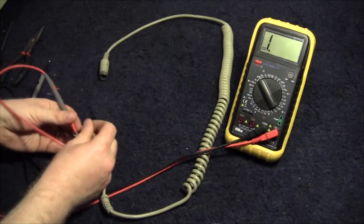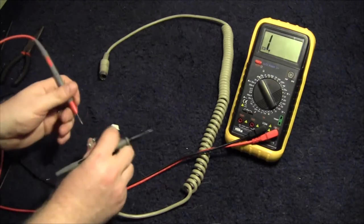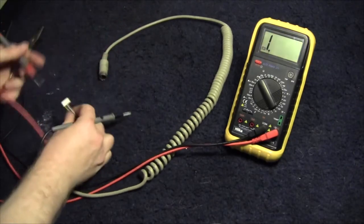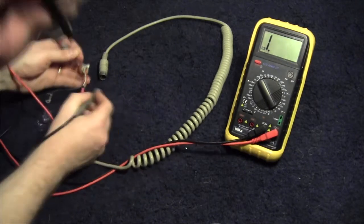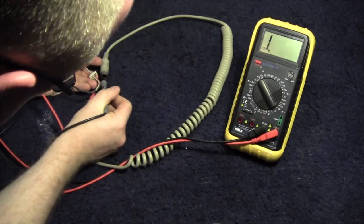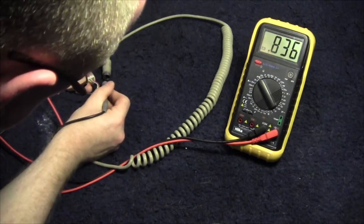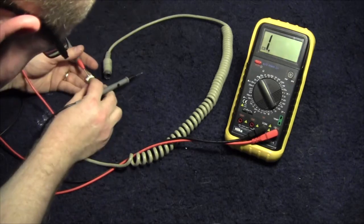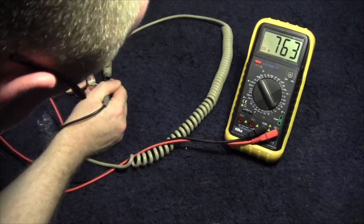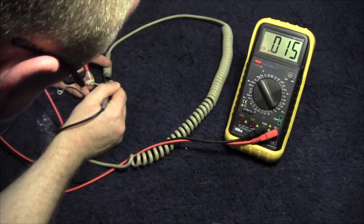So all I'm going to do is go through each one of these wires with the continuity test on the meter and see if we have continuity for each of them. I don't know which order they go in — I just want to find the contact for each of them somewhere. If I can get a signal for each of them, I know there's a good chance this cable is serviceable and it's going to make a good donor.